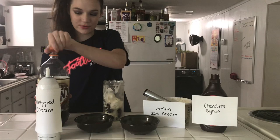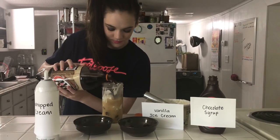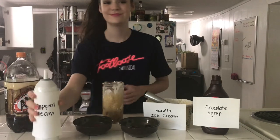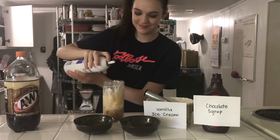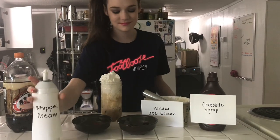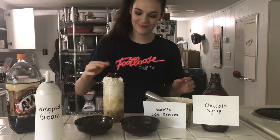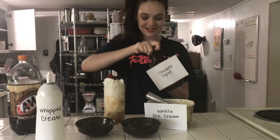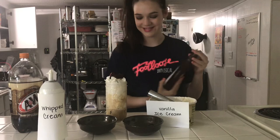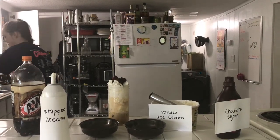Some A&W root beer. Whipped cream. Our cherry. And last but not least, chocolate sauce. Mmm, that looks delicious. Let me get a straw as well as a spoon.